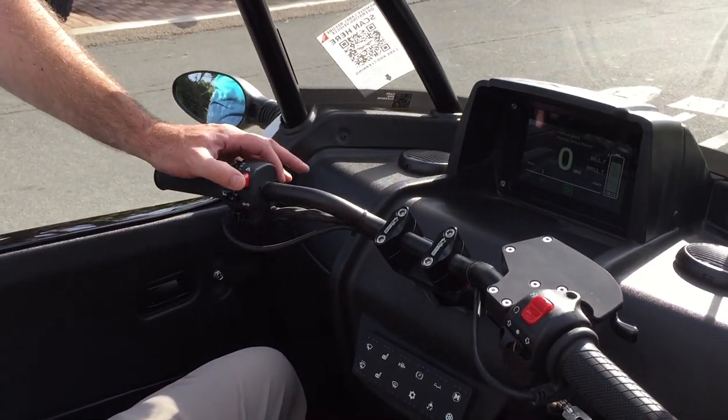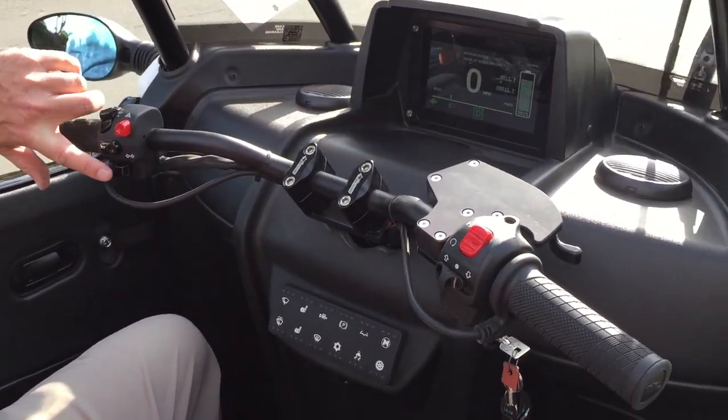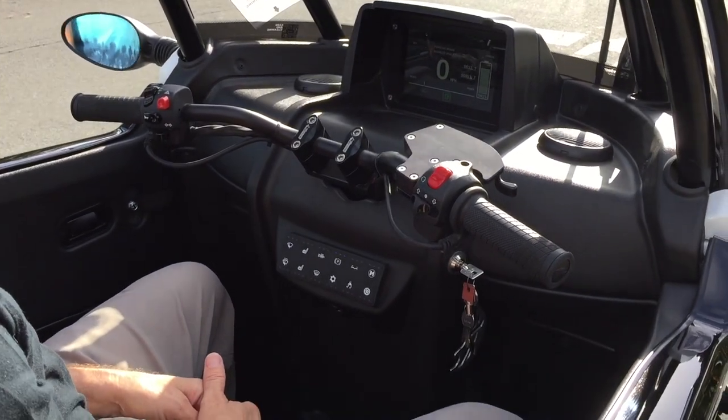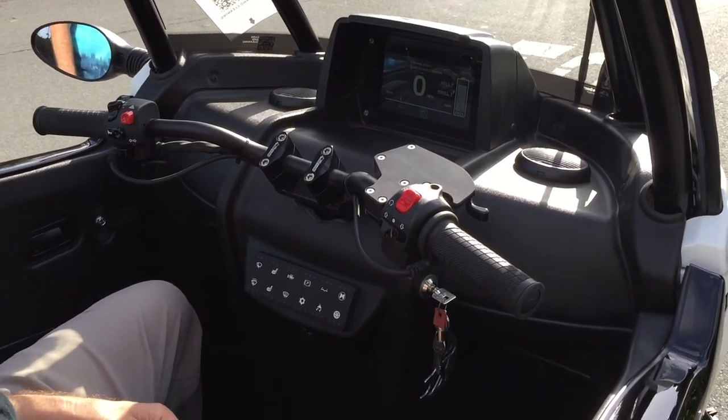This is your four-way flashers. Turn signals — just like a motorcycle. Push them in to turn them off. They don't turn themselves off. So you'll find yourself blinking a lot when you get used to it — I still do.